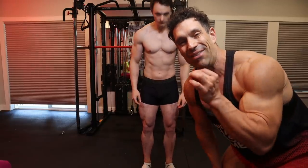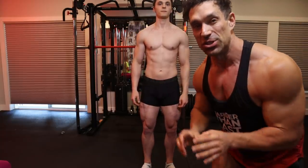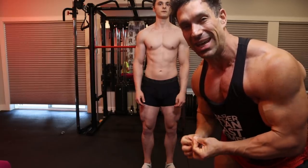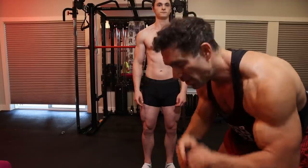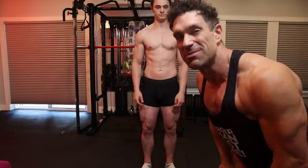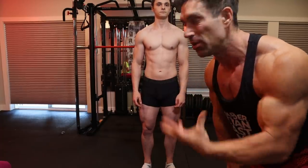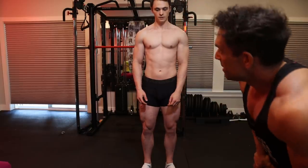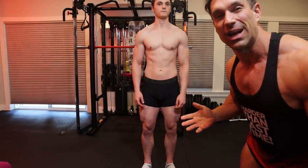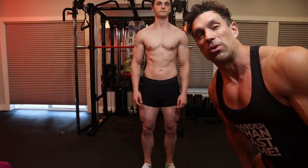Now we'll try a vacuum pose with a classic physique hand position. To do the vacuum, blow out every ounce of air completely, then suck in your stomach as much as you can — it feels like you're going to pass out, sometimes your eyes feel like they'll blow up. It's an uncomfortable feeling. When you first practice, you might only hold it for one or two seconds. When I first started practicing a couple years ago I couldn't do it at all, but I kept practicing and it became more comfortable.